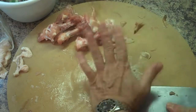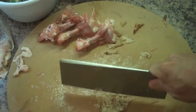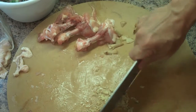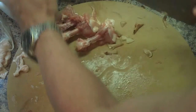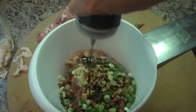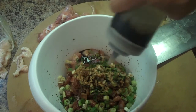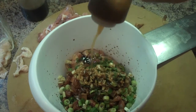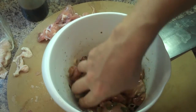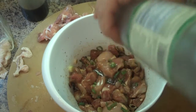I peel the ginger, then put the Chinese cleaver on top and hit it with my hand, then chop it up real fine. You don't want chunks of ginger — you just want the flavor. Now we're going to add almost a quarter cup of soy sauce, maybe a tablespoon of sesame oil, mix that all up, and a little bit of cooking wine — just a splash, maybe a tablespoon.